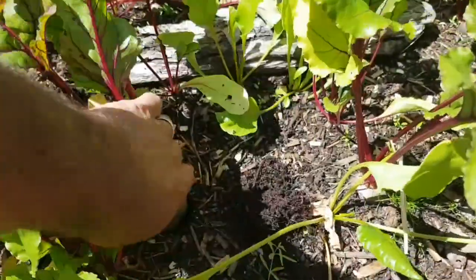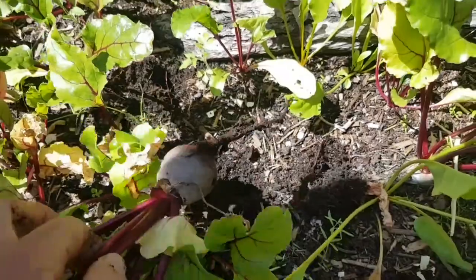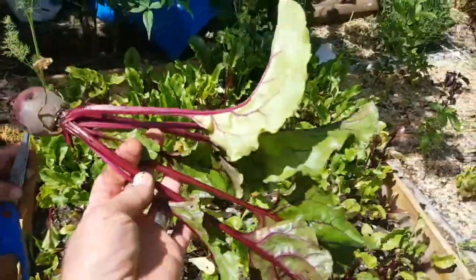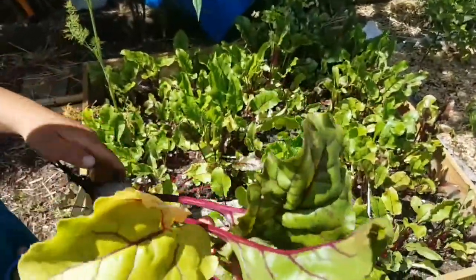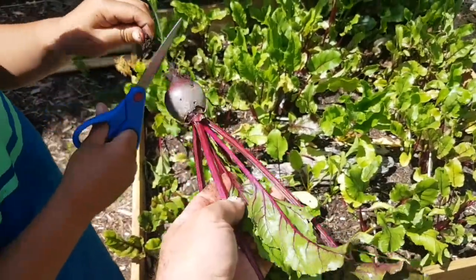Here's our beets. Some of these are definitely ready. This grass needs a clipping. That's a good one, eh? And we want to eat the greens too, so we're not going to clip it off yet. Just put it into your bowl.